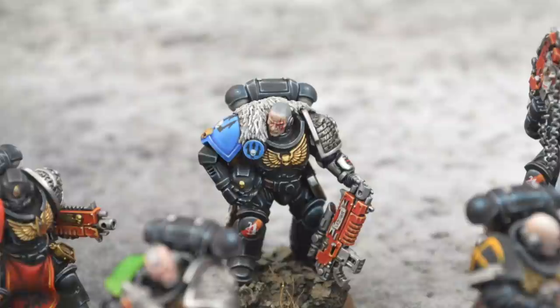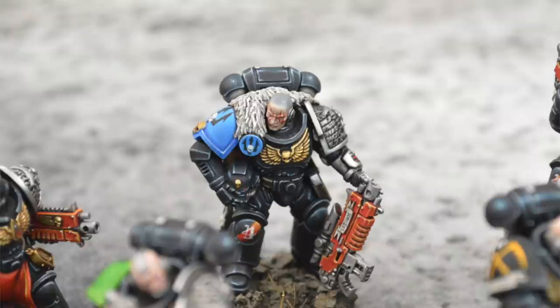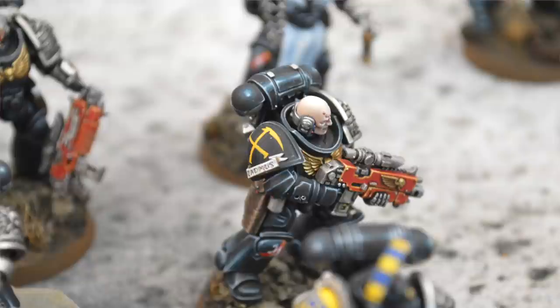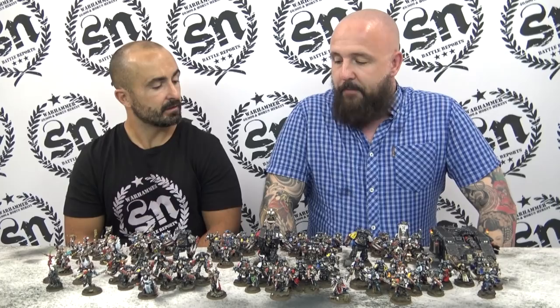So Damian, Death Watch — what made you start this army? Every time I pick an army, it's to teach myself something new or increase a skill. I wanted to learn to paint black well, and also really practice my freehand. One of the positives of a Death Watch army is that they can be from every single chapter in the Imperium, so there's a lot of possibilities for freehand.